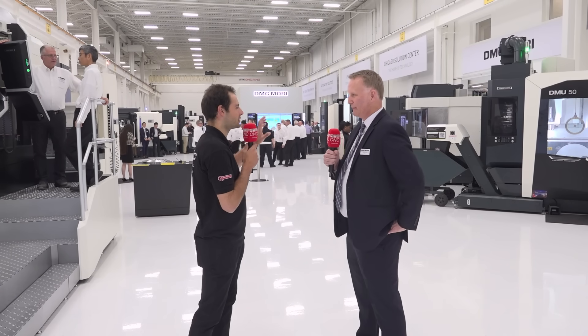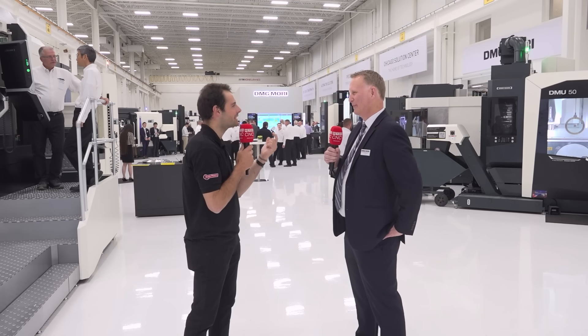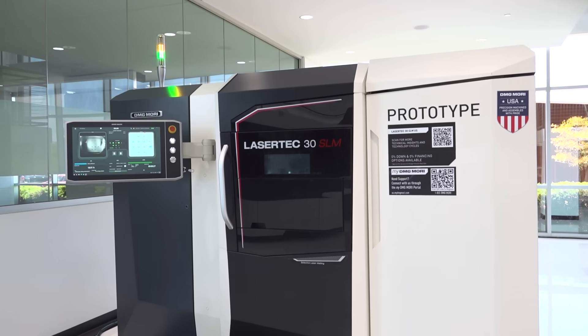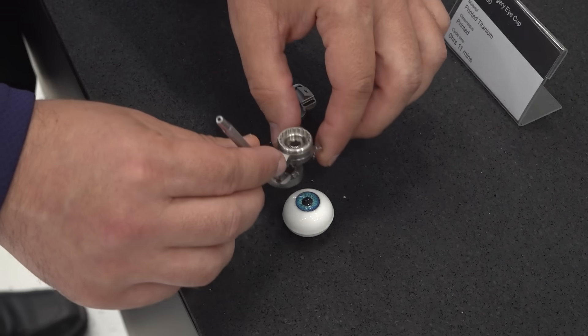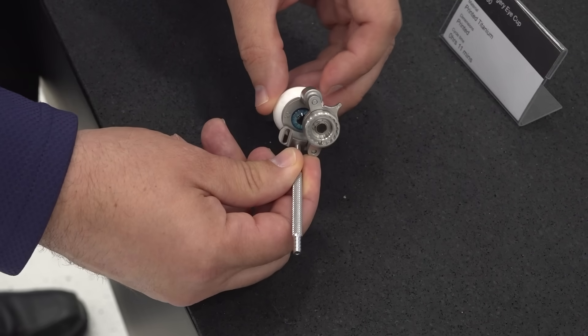As well as the process integration being shown on the NZ Duet, there's also a great demonstration showing the automation side. Another new machine is our 3D powder bed additive machine, the SLM 30 US. We're making a demo part in stainless steel — a device used in eye surgery. Components made for eye surgery are not high-production parts, so we're showing it in a practical way.